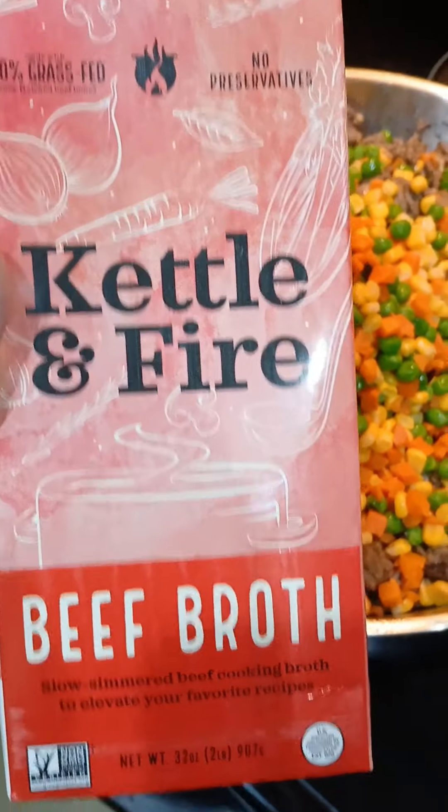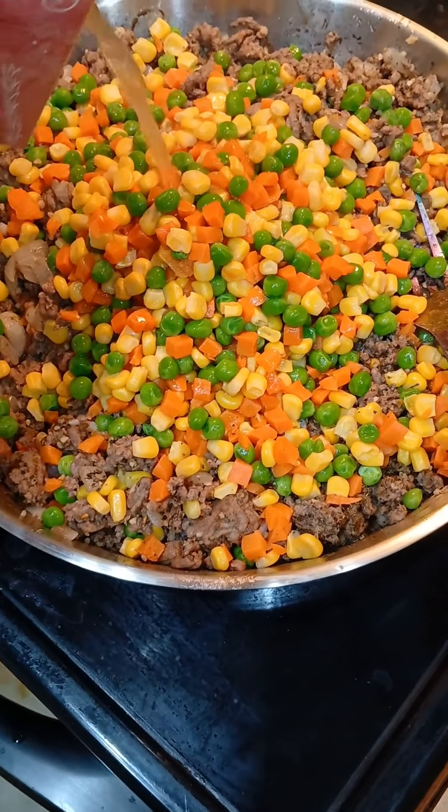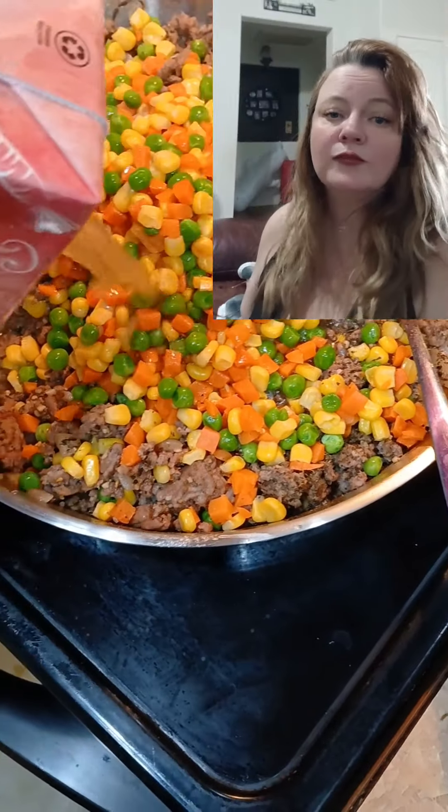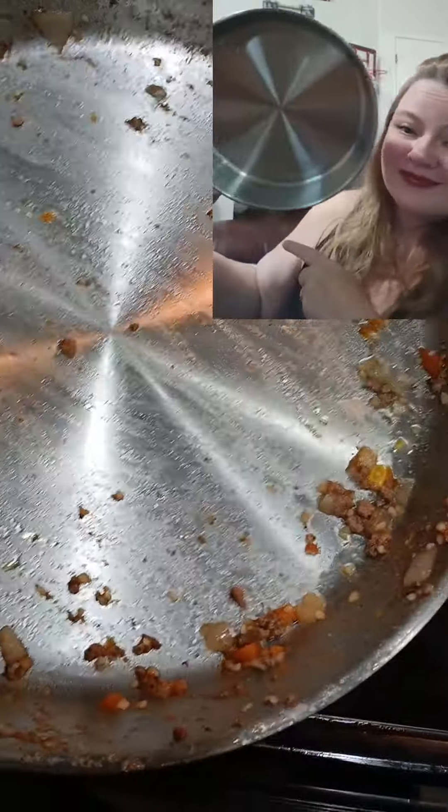You throw it in the oven, heat it up — super tasty, super good. The pan worked great and washed up nice. Cleanup is going to be a breeze.